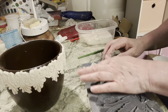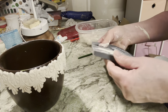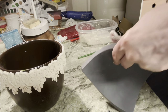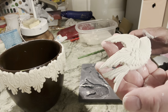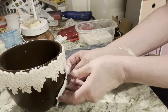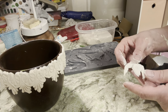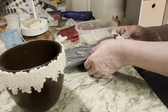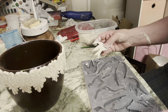Let's unmold this one and see if it'll fit on the spot I want. You just flex the mold and it comes right out — look how pretty that is! I check to see if it's going to fit, but I feel like it's a little bit too big, so I think I'm going to go with the smaller one.